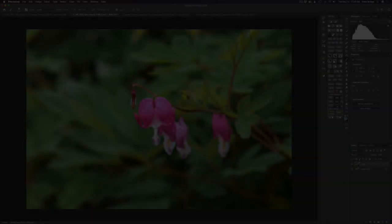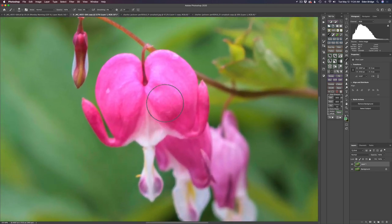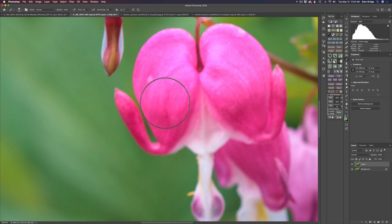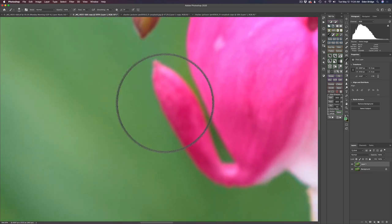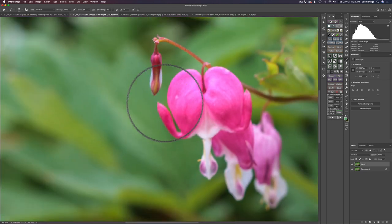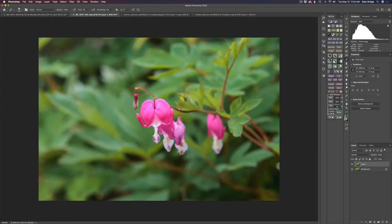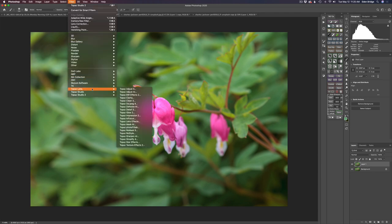I started out by just making some basic adjustments in Lightroom and then brought it right here into Photoshop. Let's zoom into this image — you can see the flowers are pretty soft. We're going to fix that in Sharpen AI. There's a little bit of noise in here. After I duplicate my background layer, I'm going to go ahead and launch Topaz DeNoise AI because this is my workflow and this is the way I like to do it.